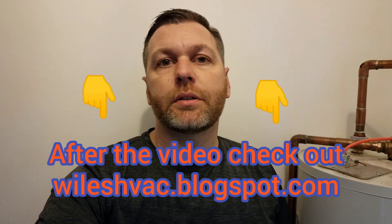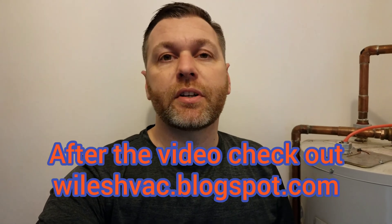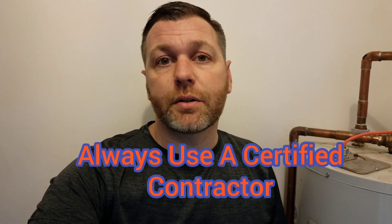Hey guys, welcome back to Wiles HVAC and Stuff. Today I wanted to talk about burners, more specifically furnace burners. They do need to be cleaned periodically. You need to do regular maintenance to your furnace, and this is definitely one of the big maintenance topics that should be done. Typically we recommend that the cleaning of the burners be done by a licensed, certified contractor.